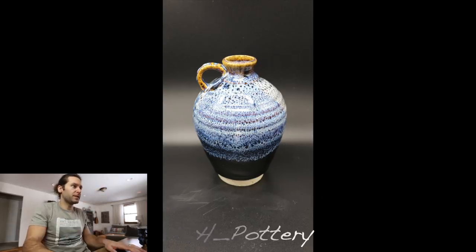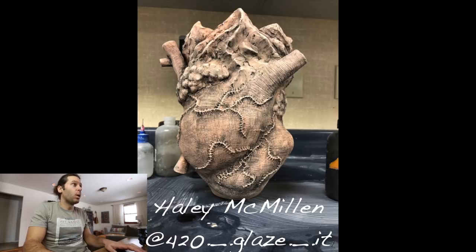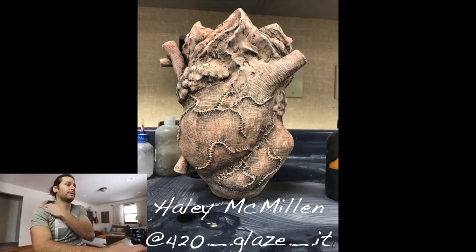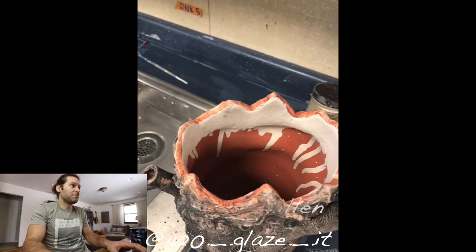Next one — Hayley McKellen. I opened this and was like, what?! It's a human heart — look at that thing! Holy cow, that is one I wouldn't even attempt. Shout out — I have a lot of followers in high school ceramics classes, so shout out to all you high schoolers watching. Her Instagram is at 420._.glaze._.it. That heart is just unbelievable — crazy. Thanks Hayley, I don't even have anything to say, that's just amazing.